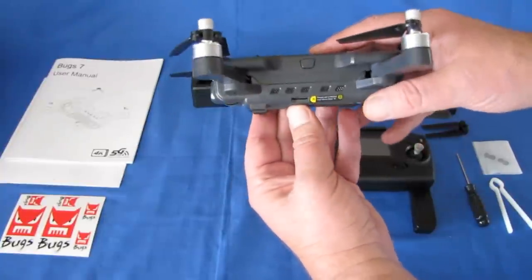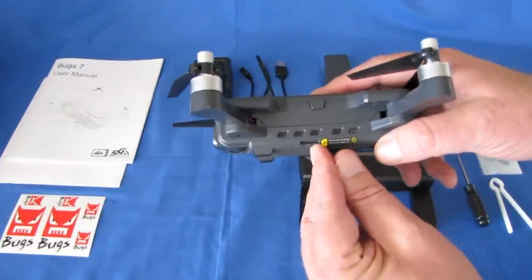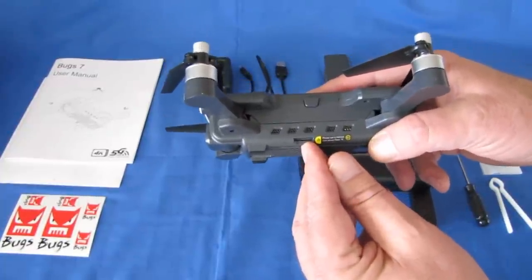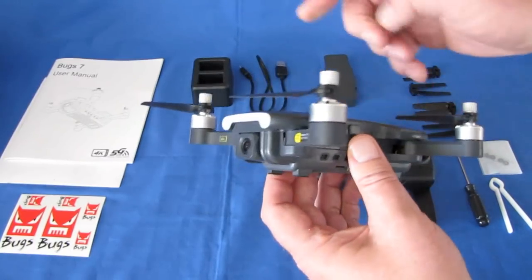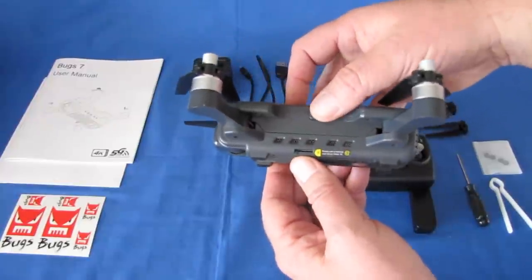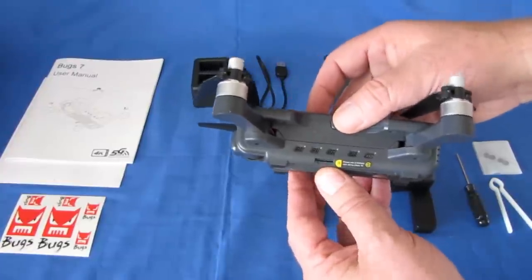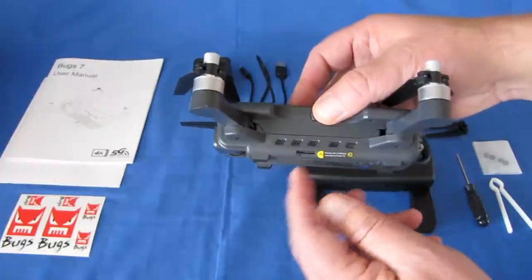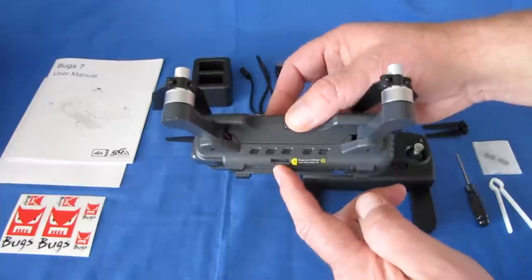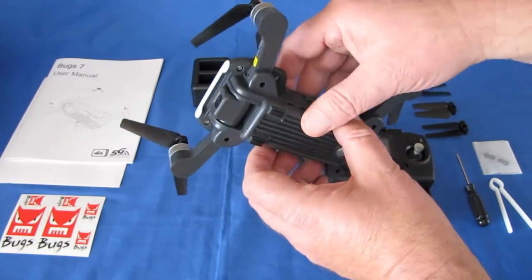This does record to an SD card, and you're going to need to use a good SD card here. The manual says use Class 10 or higher, but I tried Class 10 and it was not fast enough. I recommend going to the U-class — I'm using a 32-gigabyte U3 card. You cannot go above 32 gigabytes; do not get 64 or 128, it will not work with this card reader.